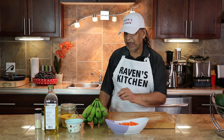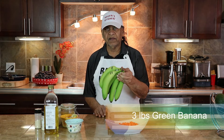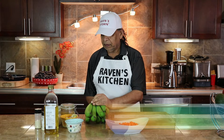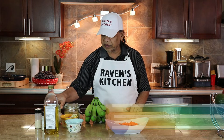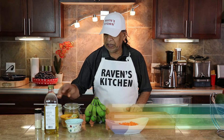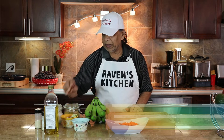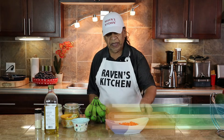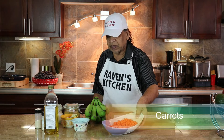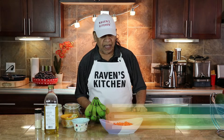We have here three pounds of green banana, we have curry powder, we have salt, we have shadow benny, we have onion, we have garlic, we have ginger, we have oil, we have carrot cut up into cubes, we have onion powder and garlic powder.